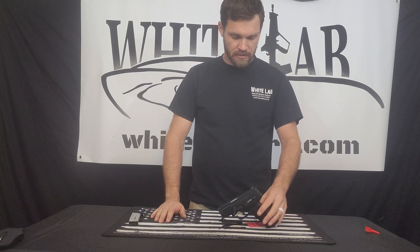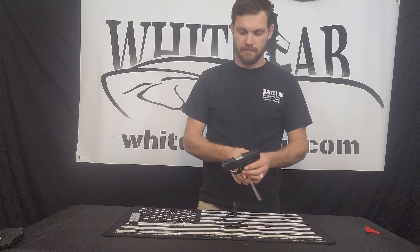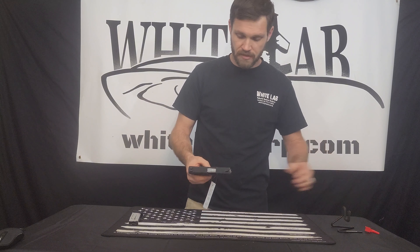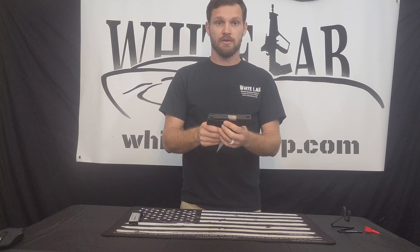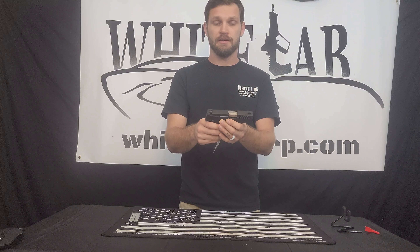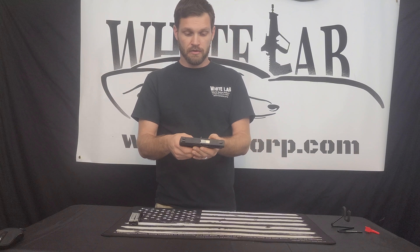This is going to be the disassembly of the Savage Stance nine millimeter. The first step will be to read your safety manual that comes with the gun. Nobody knows more about these guns than the manufacturers that produced them. Always read your safety manual, always read your instruction guide. It's best to know before you do.